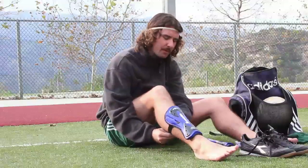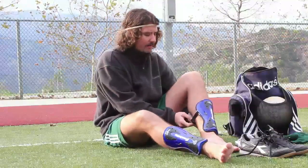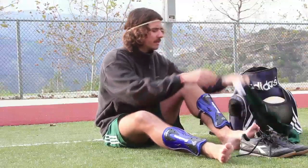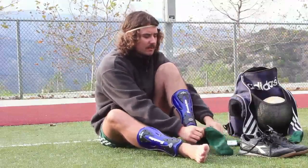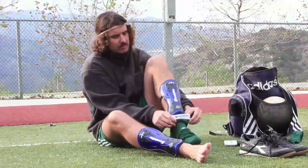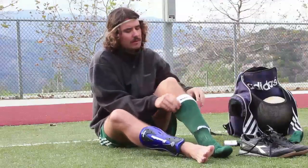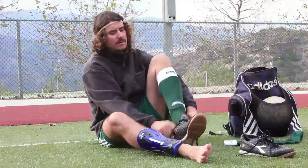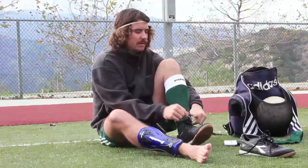So, you're going to start by putting on your shin guards. You can do one at a time. Then you put your socks over your shin guards, pull them up nice and tight, and then you can put your shoe on.